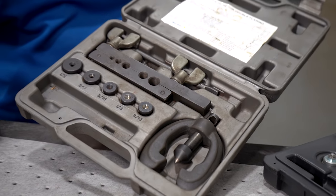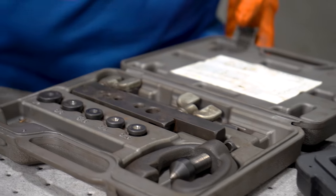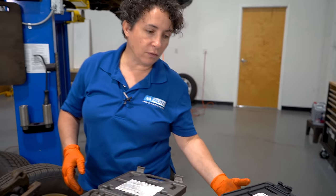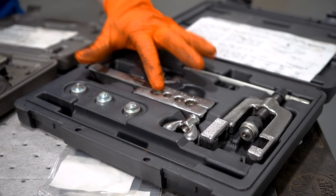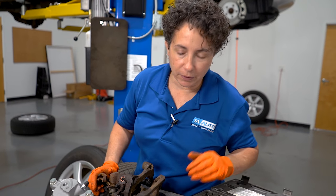This is a double flare tool set — standard for a lot of American or older cars. Then you move up to newer cars and you've got a bubble flare tool. This is really important: you cannot do a single or double flare on a bubble flare fitting. It looks completely different and it will leak all over the place — you won't have a brake pedal.